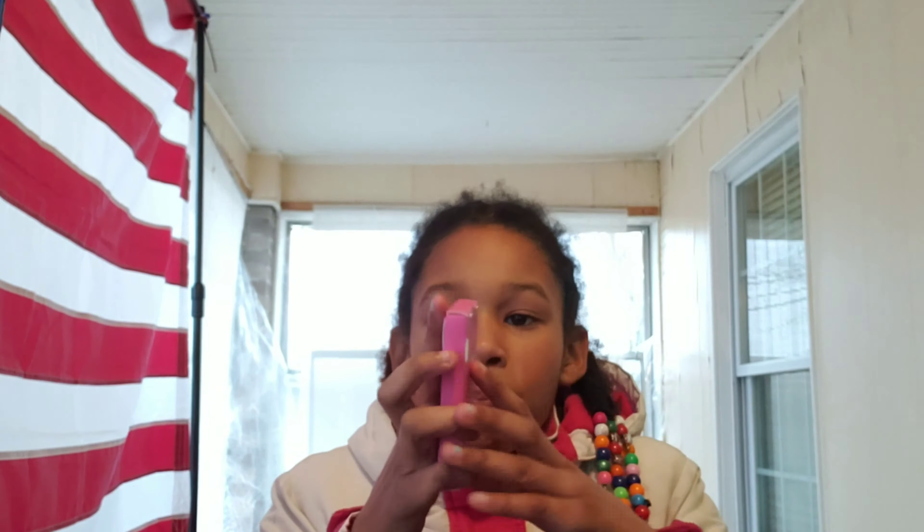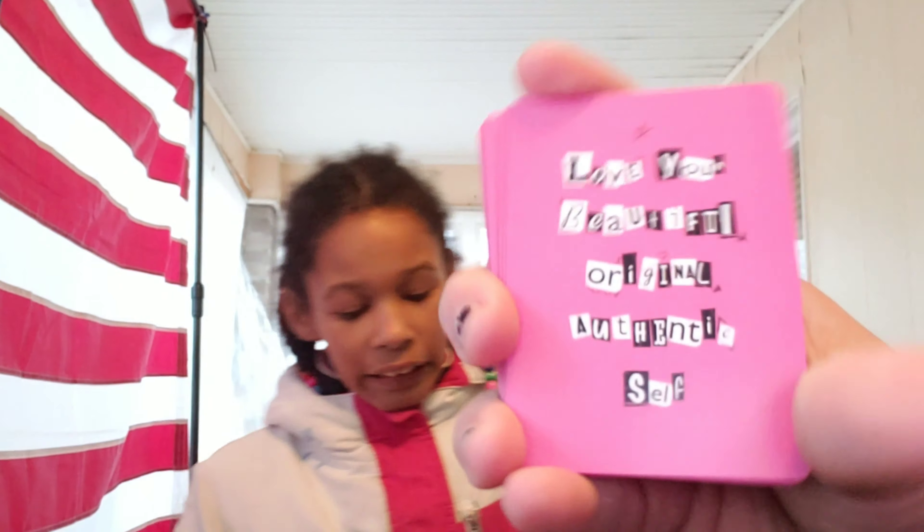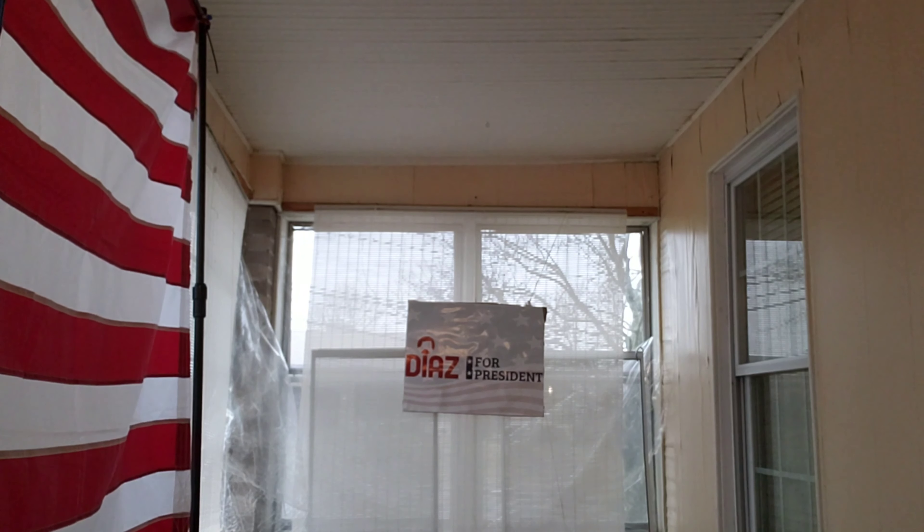The next thing — everything's probably basically pink. It's a self-love deck. You pull a card and it tells you a little phrase, like 'Love your beautiful, original, authentic self' and 'Not fear nor anything else will stop you.' Little positive notes, like 'Let go of the past with nothing but gratitude for the lessons learned.' Just little cute phrases.